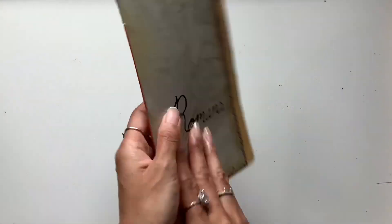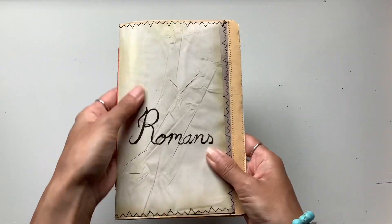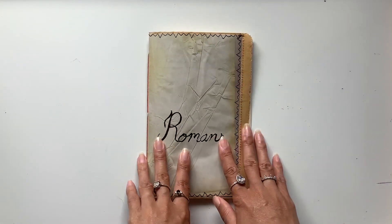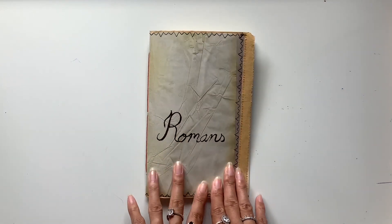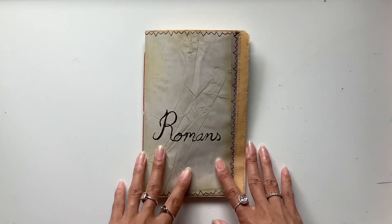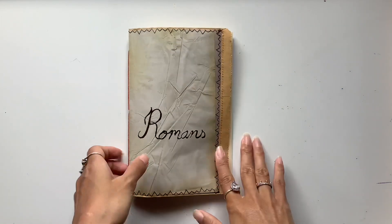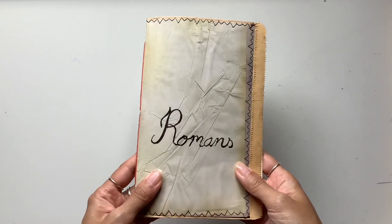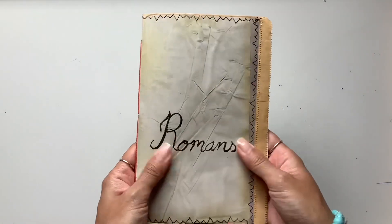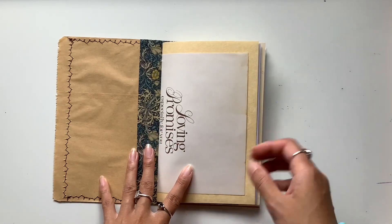What thoughts are we believing — our thoughts about ourselves, or God's thoughts about us? Do we really take God at his word and believe what he says about us? Or do we need to repent and turn away from believing our thoughts so that we can turn to God and believe what he says? Repent can sound like a scary word, a word we don't like. But think about it like this: a turning away from something that brings us death and a turning towards something that brings us life. A turning away from something that traps us in a prison and a turning towards something that lets us step into freedom. When I see repentance in this way, I want it like a glass of cold water on a summer day.